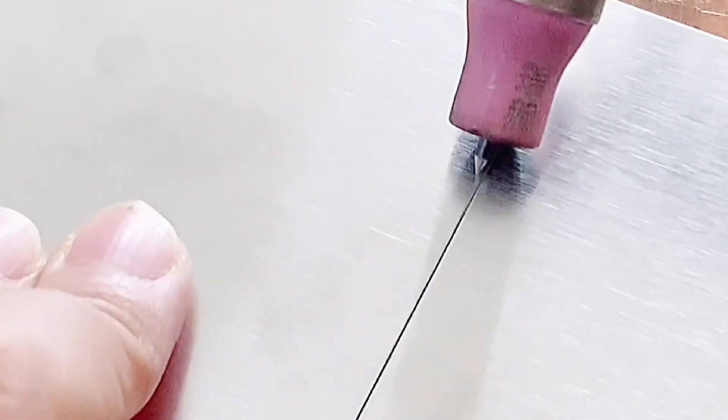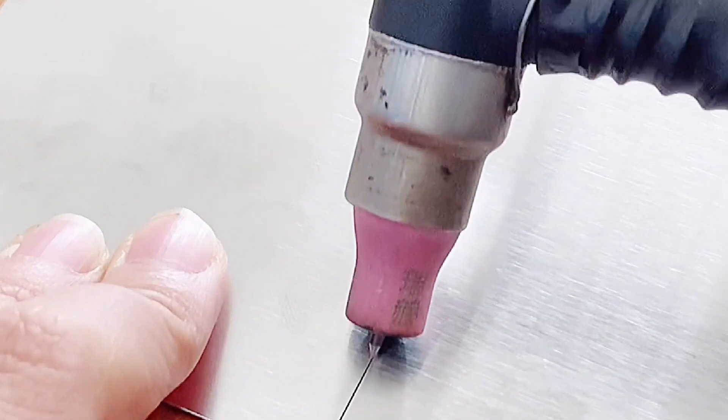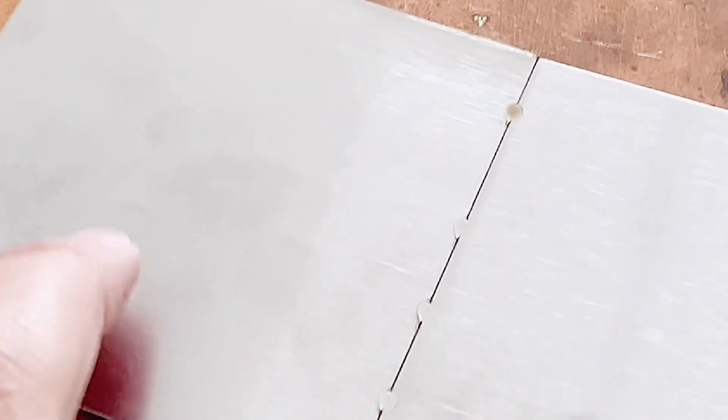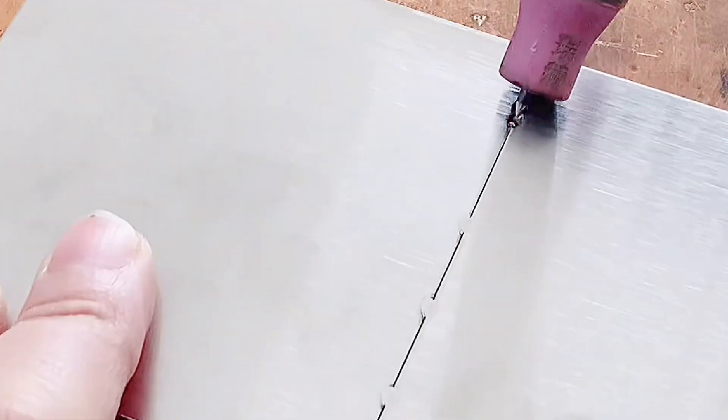To adjust: this plate is butt welded with no gap in the middle. There is no need to add welding wire. Find the place where the solder joint needs to be formed, just click the switch, and the solder joint will be formed naturally with each click.